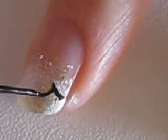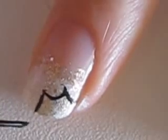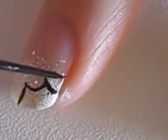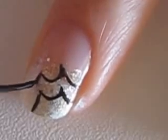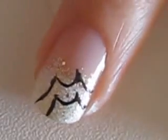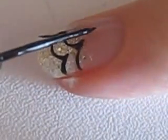Take out a black striper or a tiny paint brush to create the spider web. Create a line with two peaks, then create a corresponding line above it. Finish the spider web by joining the peaks with lines.